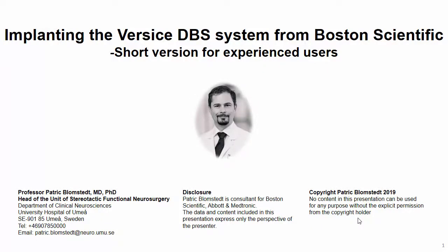Welcome to this presentation on how to implant a Vercise DBS system from Boston Scientific. Considering the nature of this lecture, I would like to point out that I am a consultant for, among other companies, Boston Scientific. But the opinions expressed here are my own and completely independent from Boston Scientific.